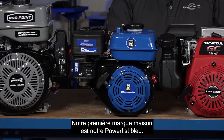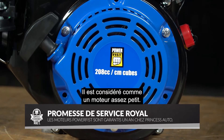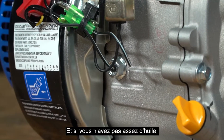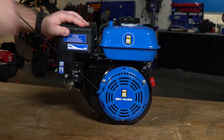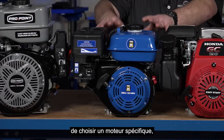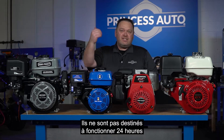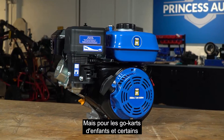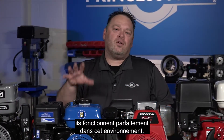Our first house brand is our blue PowerFist unit. This is considered to be a fairly small engine — a single piston. It does have what's called an oil alert: if you don't have enough oil in, it will not allow that motor to start. It's easy starting and will do what you need on all your basic needs. Parts are available for them, though they aren't intended to run 24/7. For kids' go-karts and some lawn care equipment, they work perfectly.